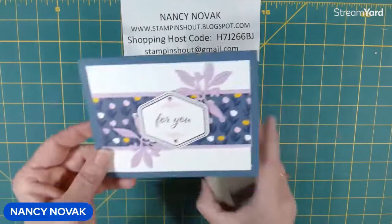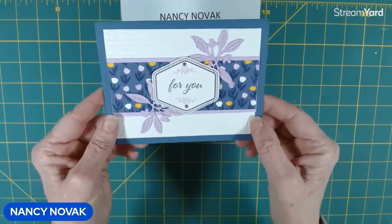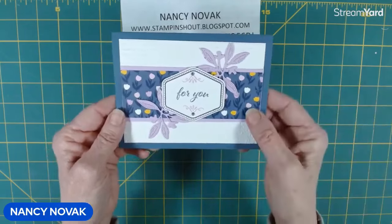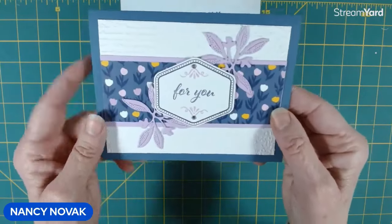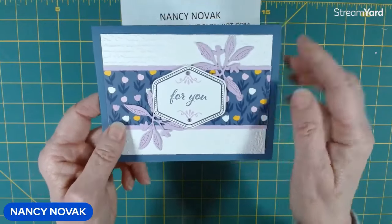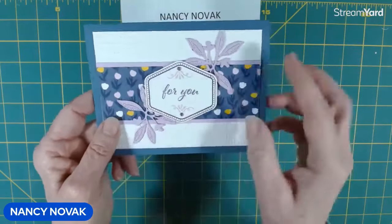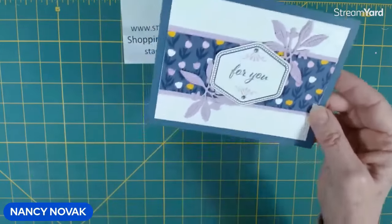So this is the card that I posted that we're going to make today, but we're going to change it up. I wanted to show you how by just changing the paper and the color of the cardstock and even the sentiment, it can change it into an entirely different card. This used the Delightfully Eclectic designer series paper — it's a Misty Moonlight card base with Fresh Freesia as the accent. Very pretty card, but we're going to change it up.